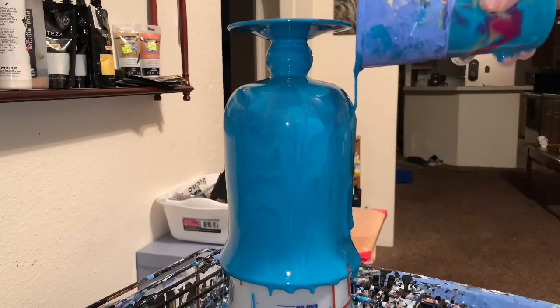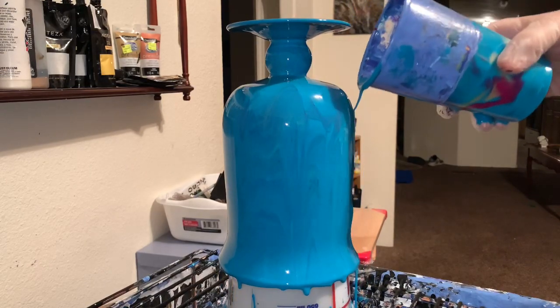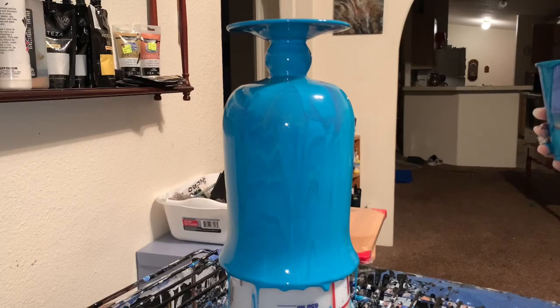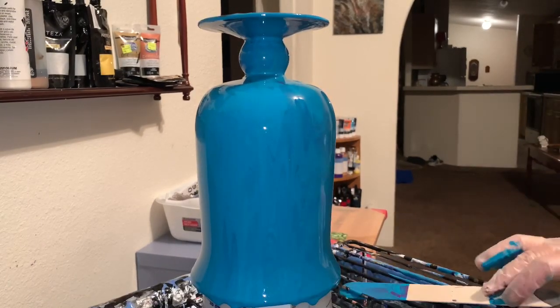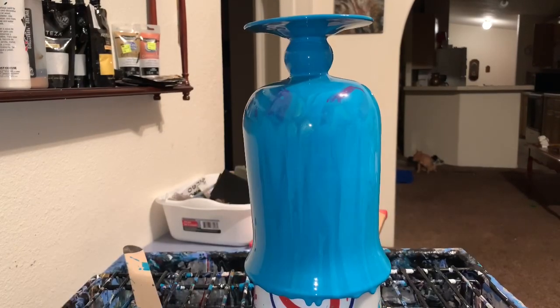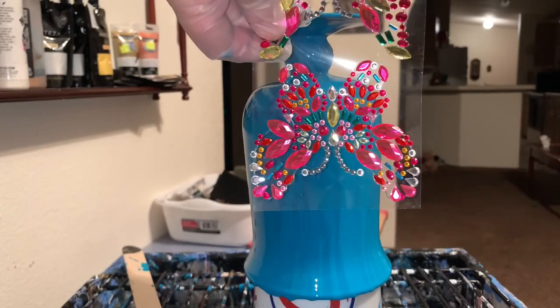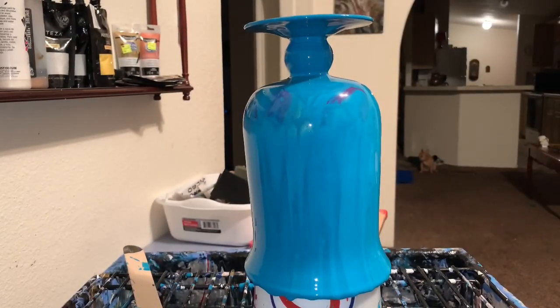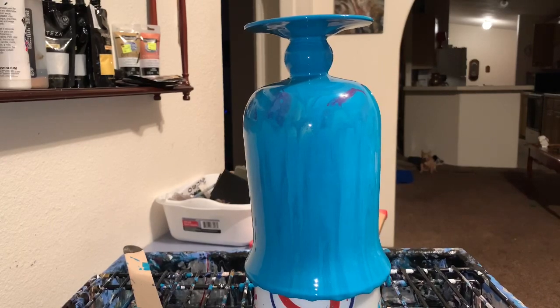Yeah, this is pretty solid color, but it has some marbling in there and that's what I wanted. That's good. Let me get my glasses. Yeah, that's going to be pretty. You can see the violet in it — it might dry a little different, who knows, but it's all right. I'm liking it.